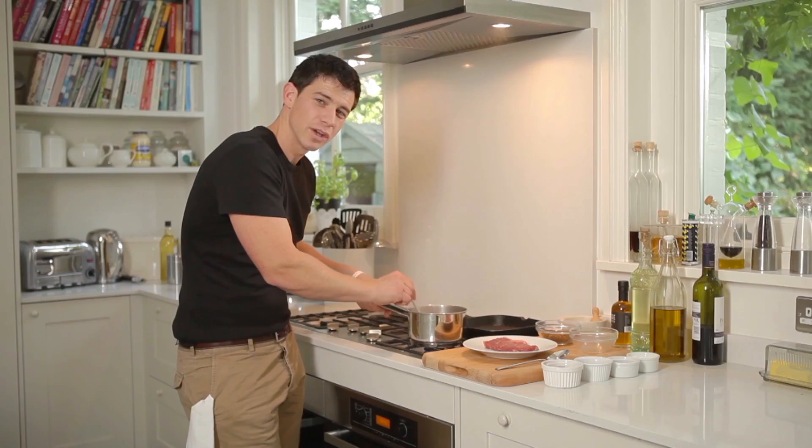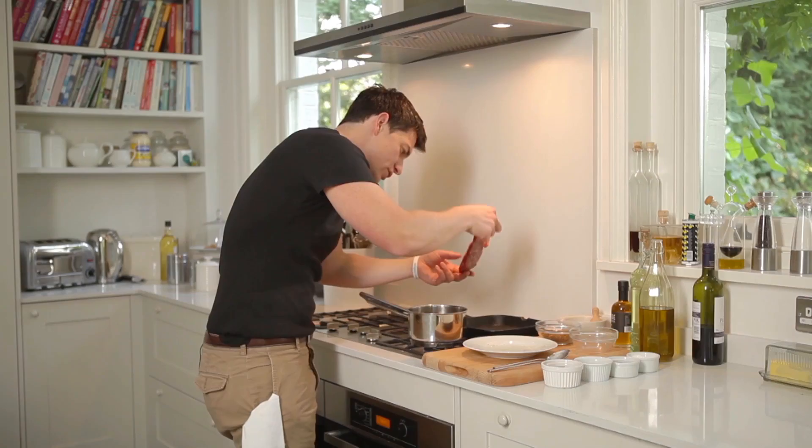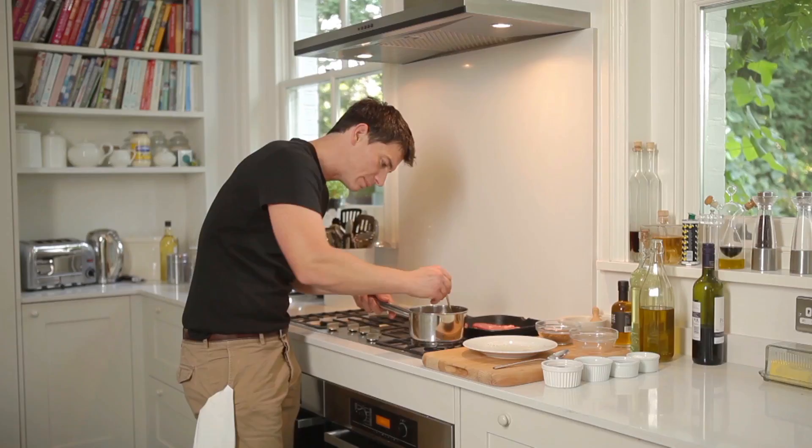Let's grab our red onions. We're just going to cut those down until they're nice and soft for about three or four minutes. Next, get our steak and we're going to drizzle a little bit of oil over the top and then season that, and then straight into there and listen for that nice sizzle in the pan.